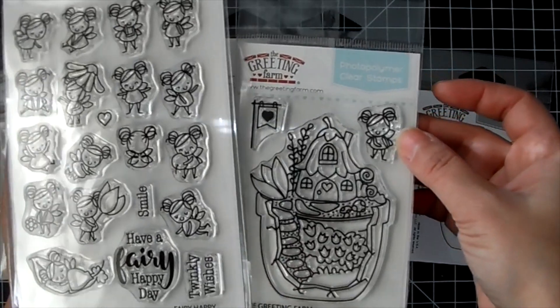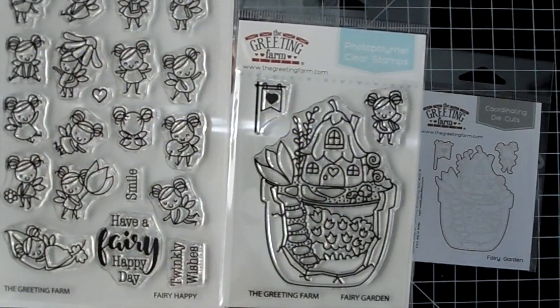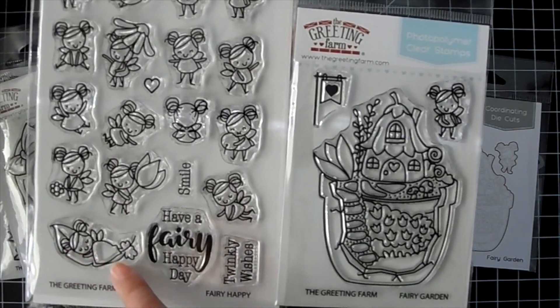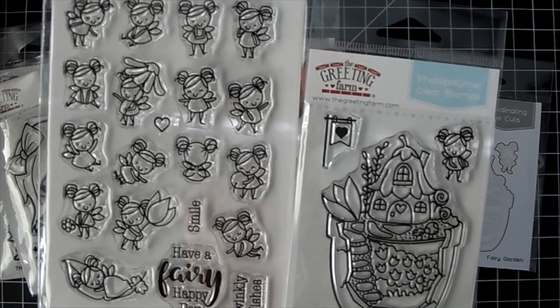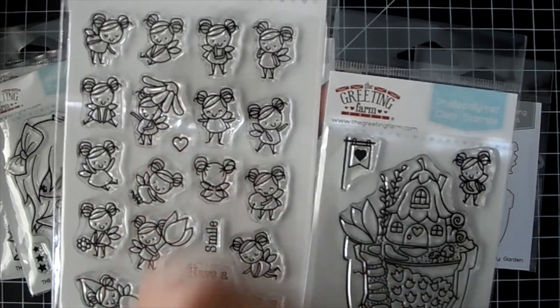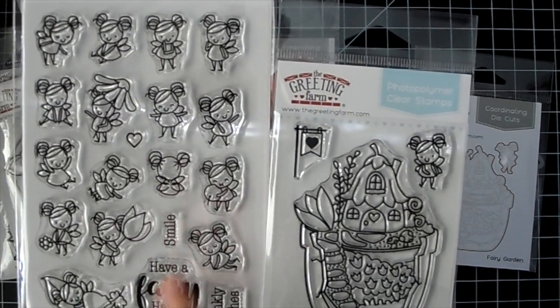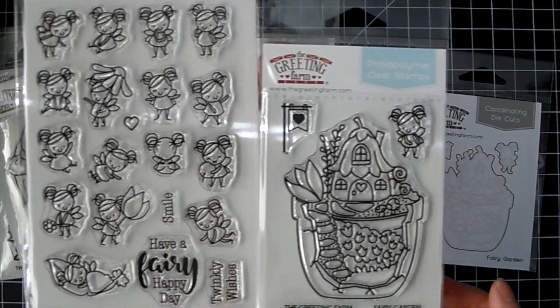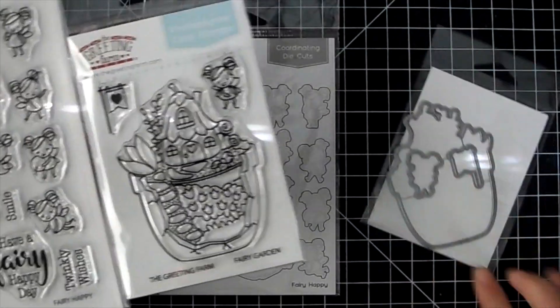That comes with a little fairy, and then you get so many fairies on this one. Look at that one on a little hammock made out of a leaf — isn't that cute? That one's got a little flower umbrella. So you can make a really super cute scene with these.